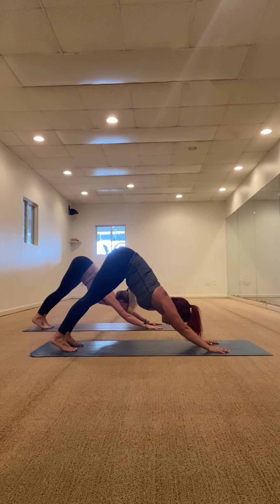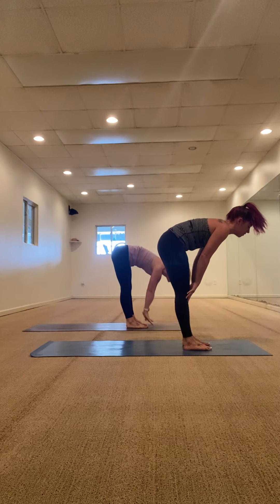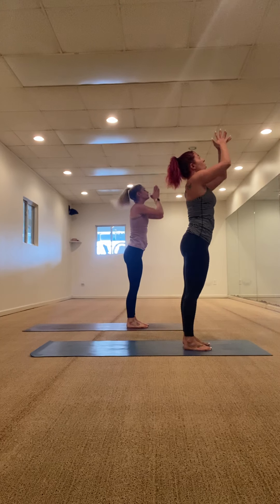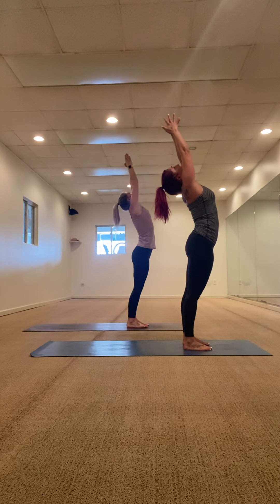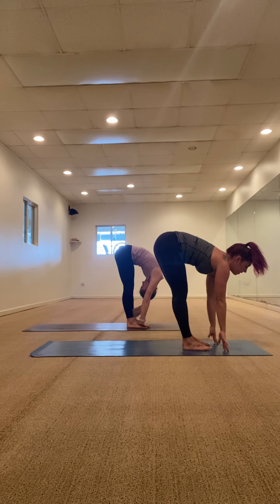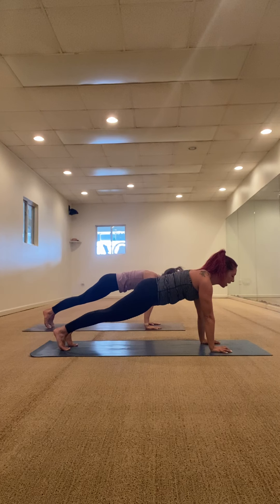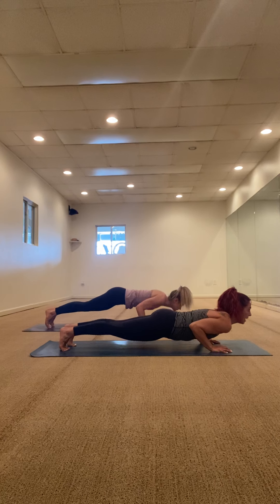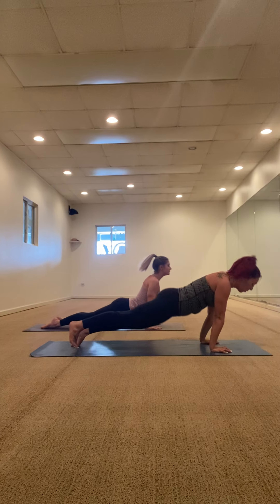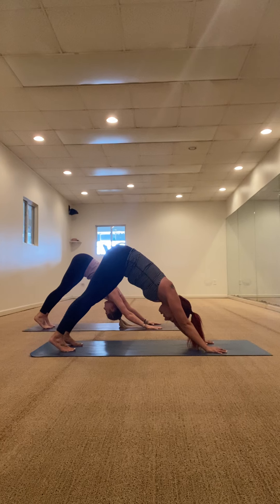Look at your hands, walk to the front of your mat. Inhale halfway lift, exhale fold forward, inhale tall mountain, rise all the way up, reach up, take a back bend. Exhale fold forward, inhale halfway lift, hands to the mat, step back high plank. Look towards the top of your mat, lower down, low plank Chaturanga, upward facing dog inhale, downward facing dog exhale. One breath — inhale together, exhale, let it go.